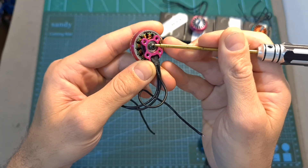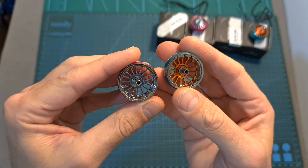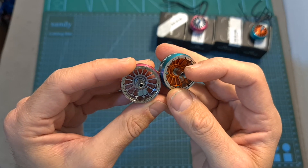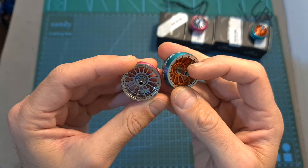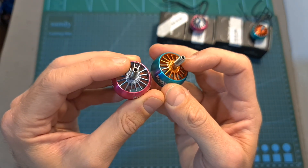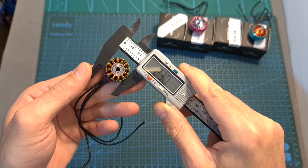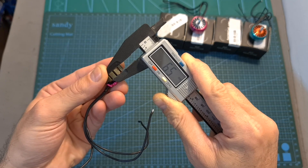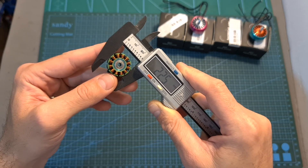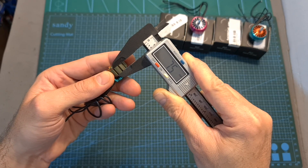As expected from a premium motor, the motor bell is secured using a head screw. Inside the motor bell you can find 14 magnets, and on the top side of the hollow motor shaft you can find an o-ring which is going to help reduce vibrations. On its top side you can find a grip pattern for better securing the propellers. The stator diameter of the 2306.5 motor is 23 millimeters and its height is 6.5 millimeters, and the stator diameter of the 2207.5 motor is 22.5 millimeters and its height is 7.5 millimeters.